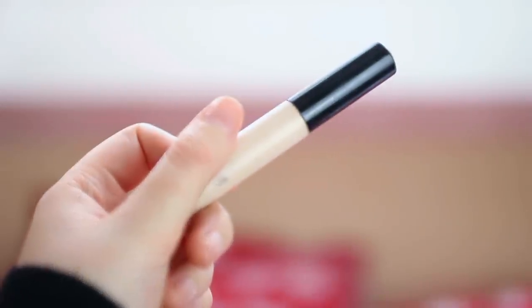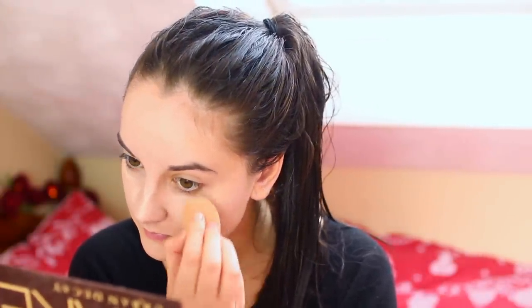I noticed a bit of my foundation wasn't blended in yet, but I'm going to do the forehead now so fear not. Then using my Collection concealer, which is just my favourite concealer of all time — I think a lot of people will agree with that — going under my eyes and down my nose just to sort of highlight and brighten up under the eye area.